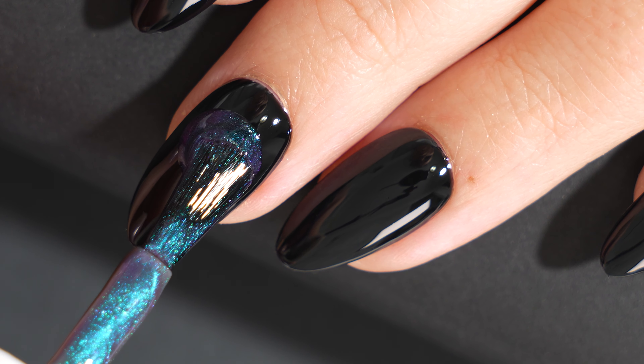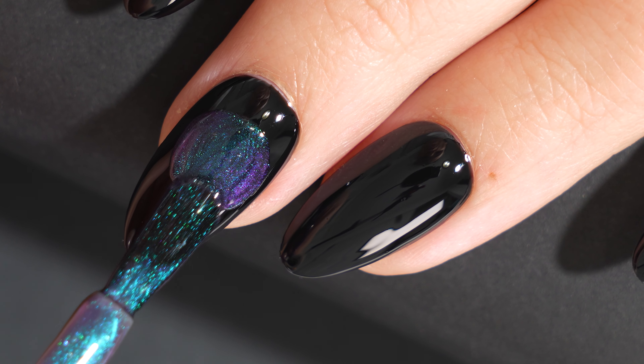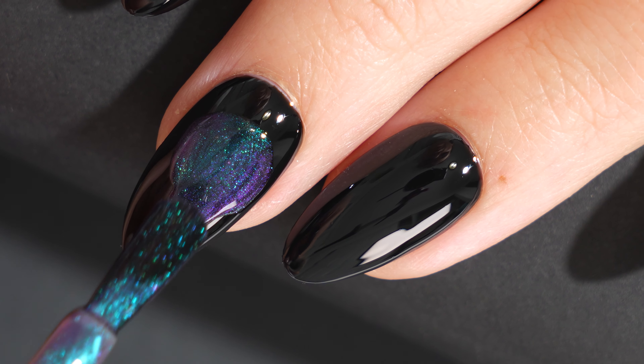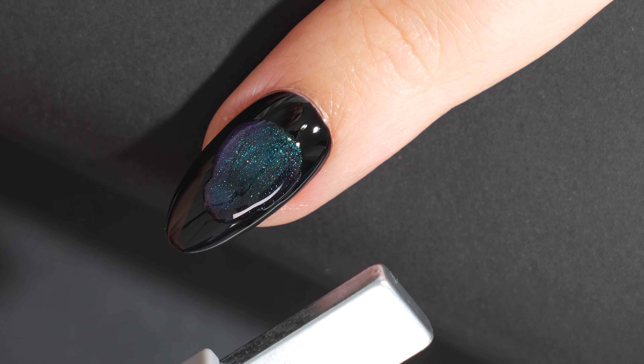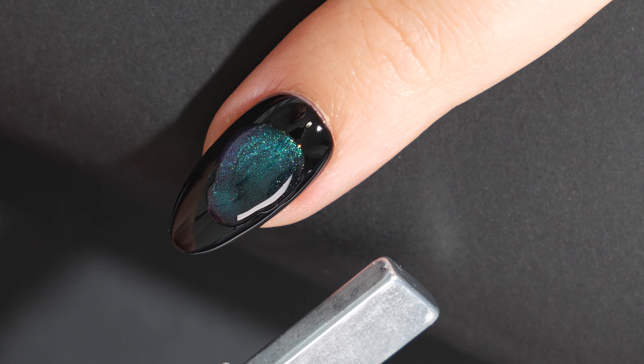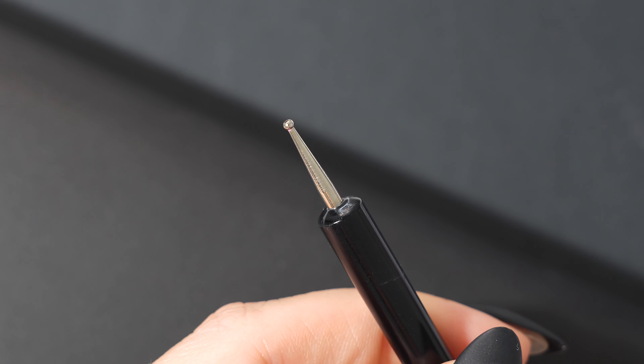Be sure to cure the magnetic gel after each nail, otherwise when you pull that magnet in for the next nail you may accidentally mess up the previous one. Using the magnet is a little bit of trial and error — I ended up using the magnet on each side of my nail and sort of facing it toward the ceiling to push those pigments to the middle.